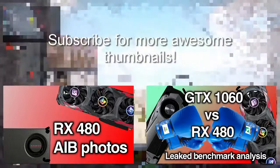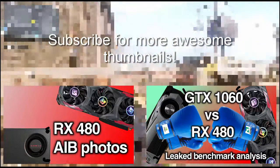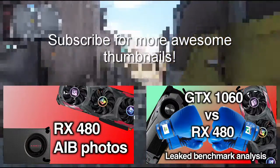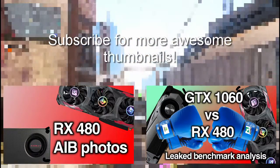Alright guys, thanks for watching the video. As always, all relevant links will be in the description below so you can check them out for yourselves. If you liked the content in this format, then subscribe and drop a like. If you hated my voice or something, then please drop a dislike and comment down below on what you'd like to see improved. Thanks for watching, have a great day.